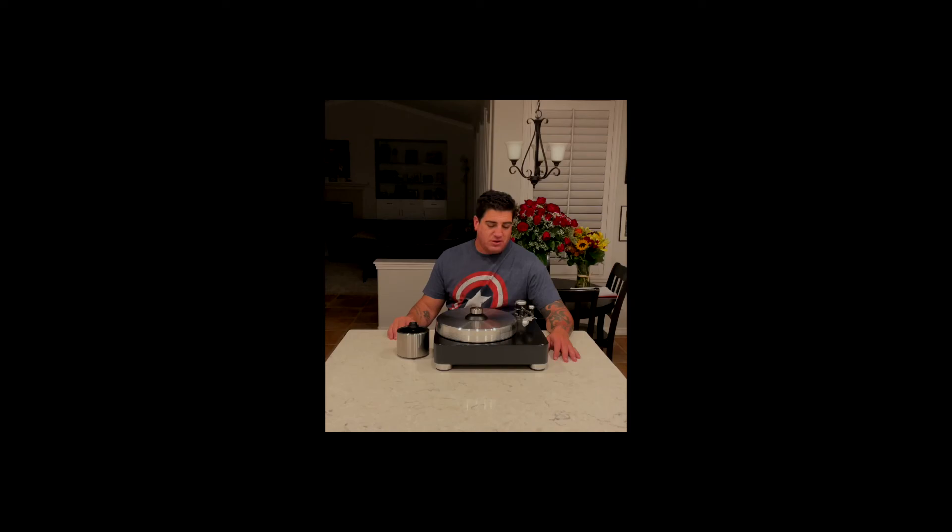Things that we did that were a little fun: we recessed the bearing, so we dropped the platter to be as close to the plinth as we could. And what you have here is your sort of quintessential American turntable — mass-loaded, fairly simple in design — where the execution and the materials matter most.